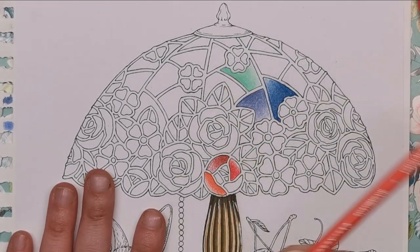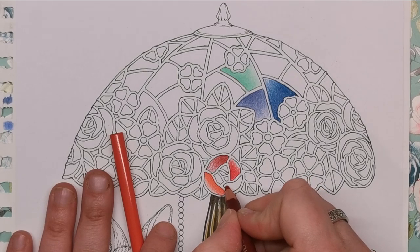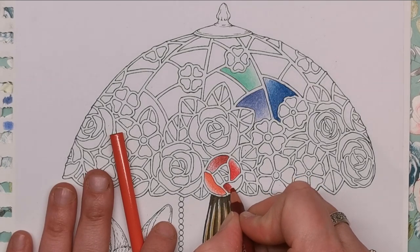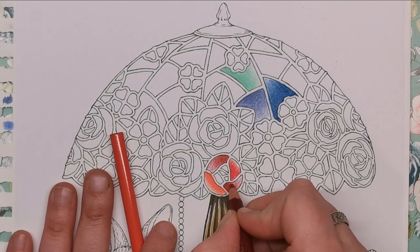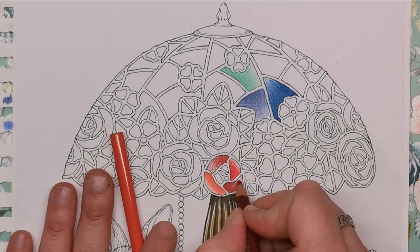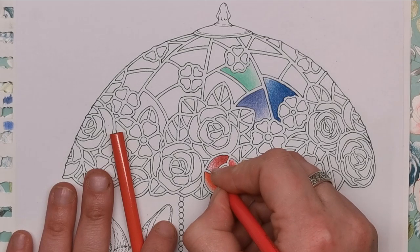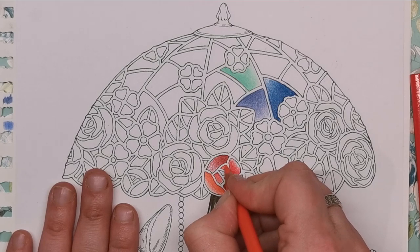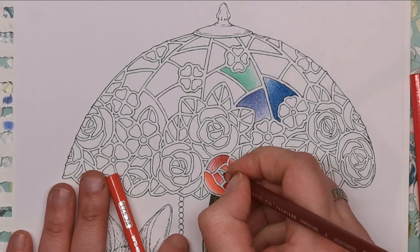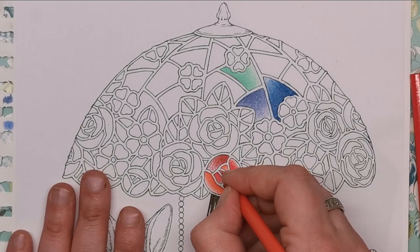Just carry on like that until you've filled in all of the sections. With the Pale Vermilion, do one side with the deepest part of the gradient, then fade across. Let's have the Crimson Red over here, some Permanent Red over there, Pale Vermilion up in another section - just changing the direction of your gradient with every section.